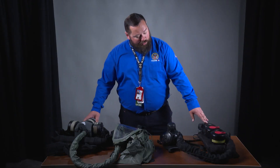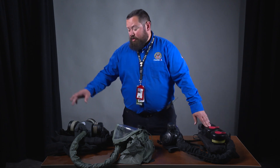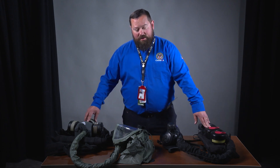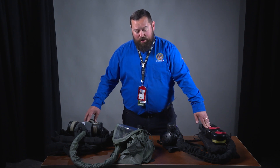Both units have canister filters. The MPPAPR has two, the Dover Sentinel XL has three. This does not impact their ability to provide protected, cleaned air for the wearer.